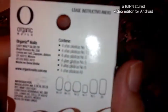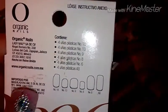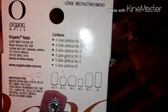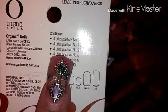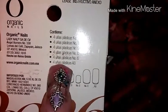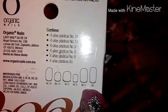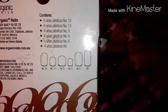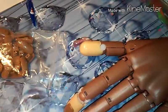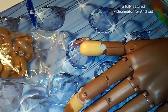In the back, if my camera would focus, you can see the package. It has 4 of number 18, 4 of number 13, 4 of number 9, 4 of number 8, 4 of number 6, and 4 of the AB — which I think are like size 16. That's what's in this package.